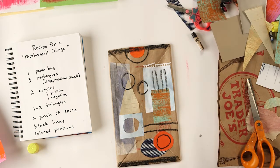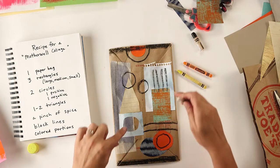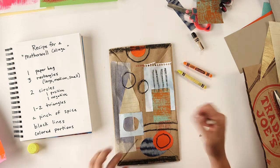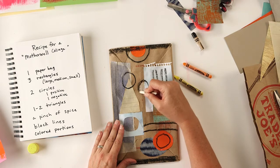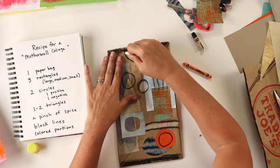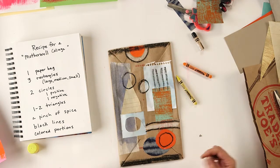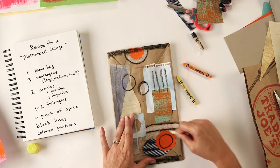I'm starting to like it - I feel like it needs another little something right here. The last step is to color in some portions with a crayon. I have a white crayon, yellow crayon, and orange crayon. I'm going to choose white because there's not a lot of light colors - the blues are the only really light colors. So I'm going to use my white crayon to color in some areas that would look nice with a little bit lighter value. I think I'm going to call this one done.